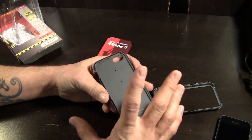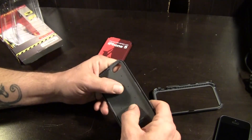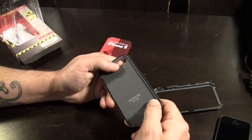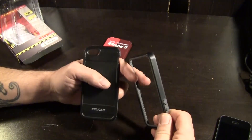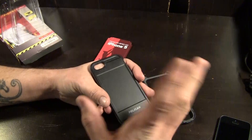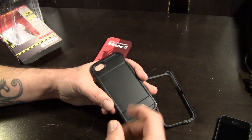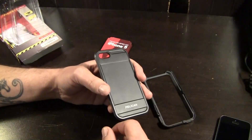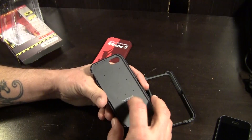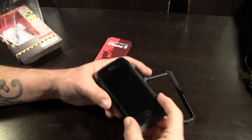Inside the case, you're going to find an elastomer type material, which is basically a shock-absorbing rubber material on the inside. And then on the outside, as well as the rim around the edge of the front bezel, is a thermoplastic material — like a polycarbonate. So it's nice and smooth on the outside; it's going to slide out of your pocket really easily. And then you have that elastomer material on the inside for shock absorption.